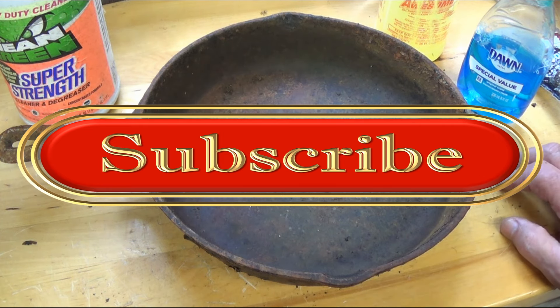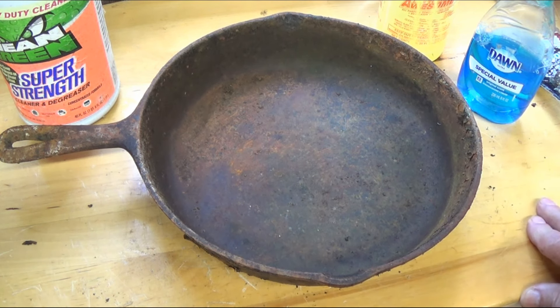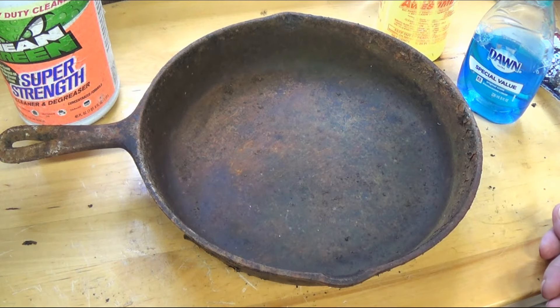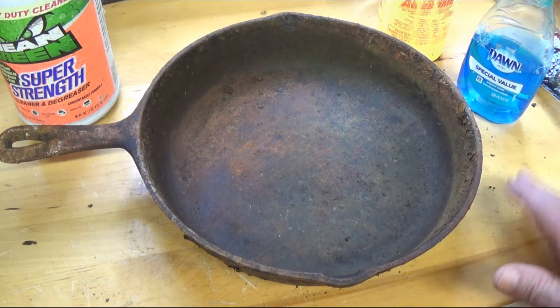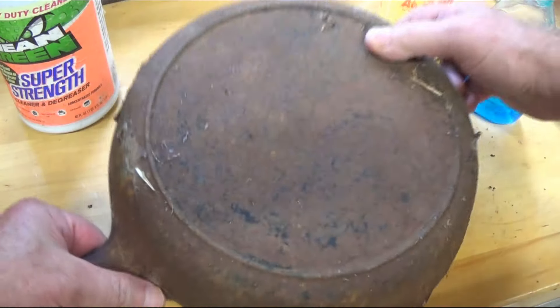I found this old cast iron skillet — no idea where it came from. We're going to clean it, identify it, season it, and cook on it. Looking at it, there are no numbers, no raised letters, and no 'Made in USA' marking, which tells me it's an older pan — more than likely from the 1800s.